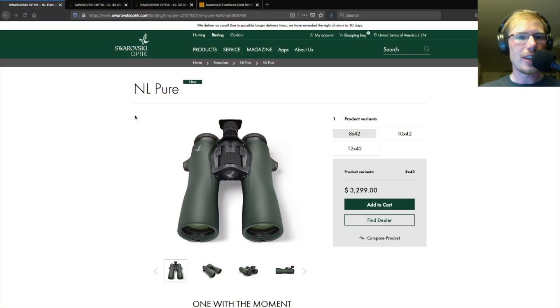Here is the Swarovski website. We see that the name of the series is NL Pure and it comes in three different variants. All three have 42 millimeter objective lenses and you can get it in 8 power, 10 power, or 12 power. The ones I tested were the 8 power which retail for about $3,300.